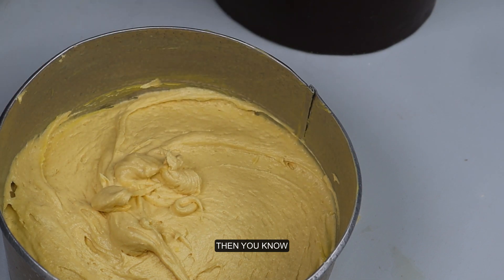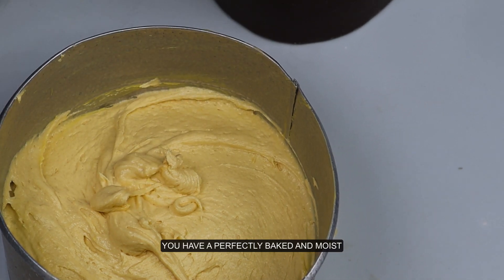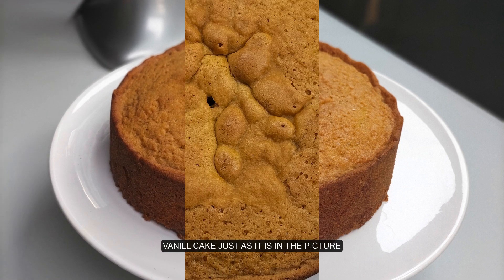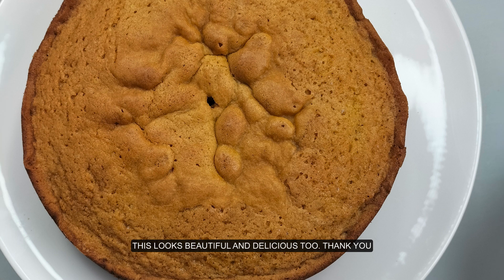Then you know that you have a perfectly baked and moist vanilla cake, just as it is in this picture. Wow, this looks beautiful and delicious! Thank you for watching.